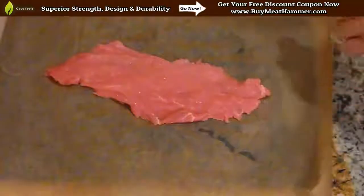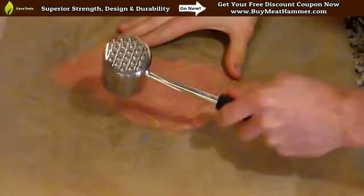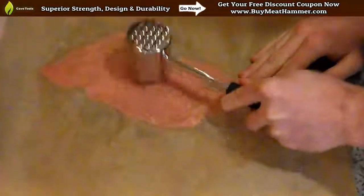So you're going to put your veal down on a cutting board, cover it with some wax paper, and you're going to use the smooth side of the meat mallet to start tenderizing the veal. You have to keep in mind, veal is already a very, very tender piece of meat, so you don't want to beat it up.